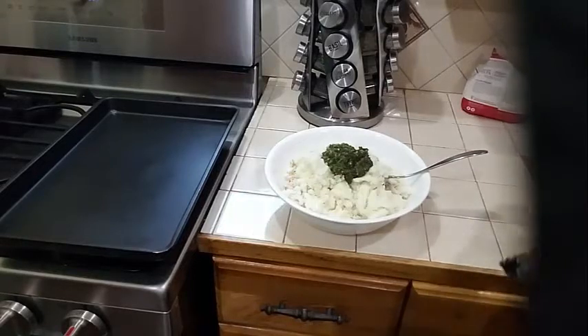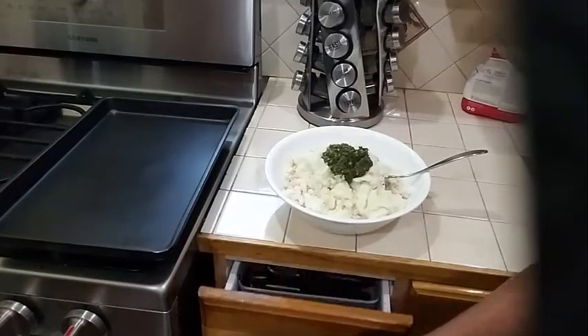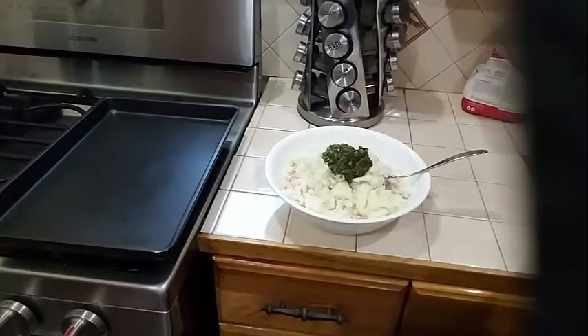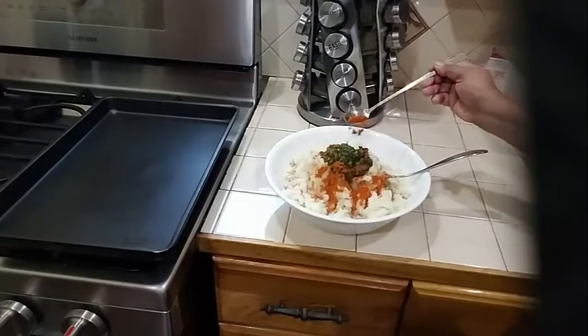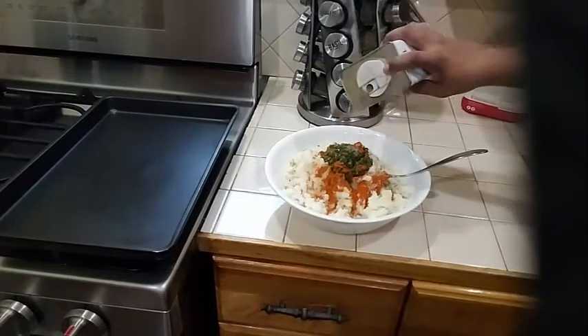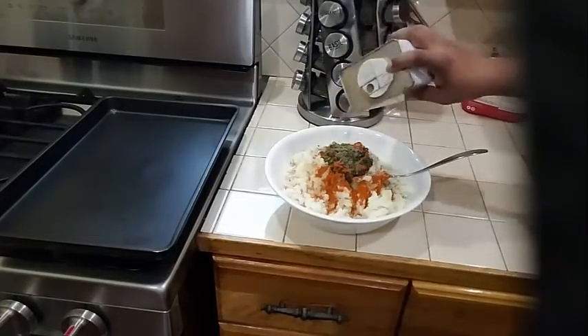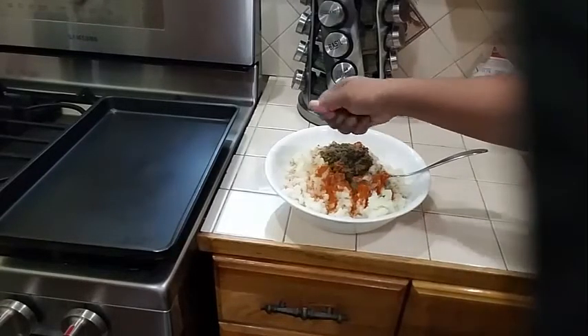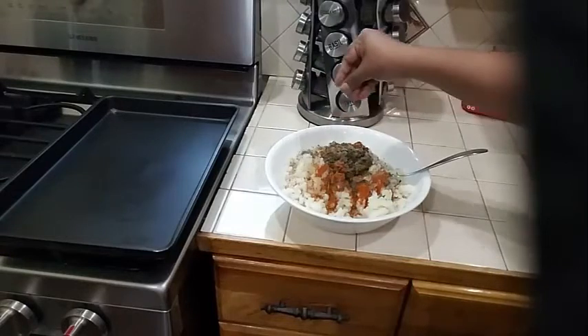Also to my mixture I am going to add a teaspoon of cayenne pepper — and this is all optional — and a sprinkle of black pepper. These are all optional; it depends on how spicy you like your fish cake. I am also going to add about a teaspoon of dry fine thyme into my mixture.